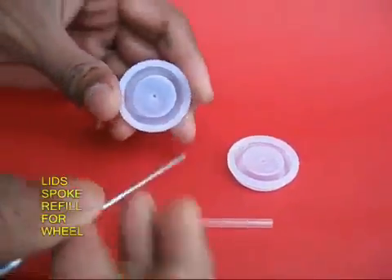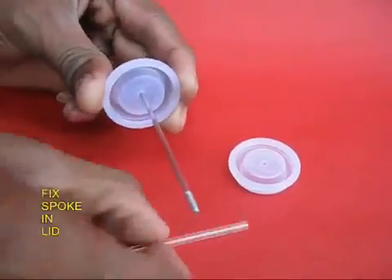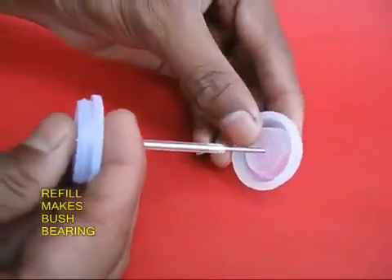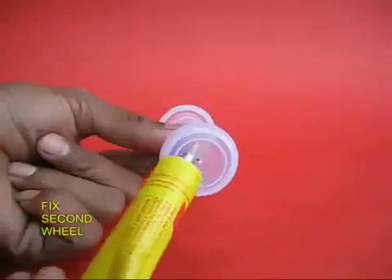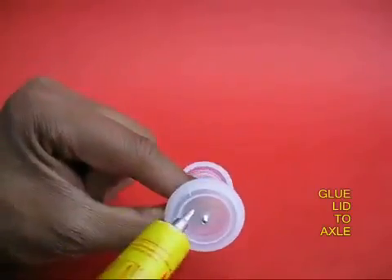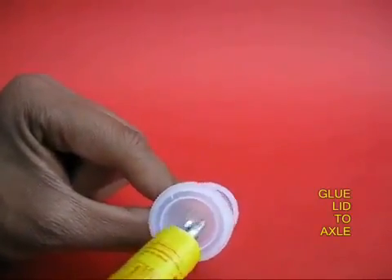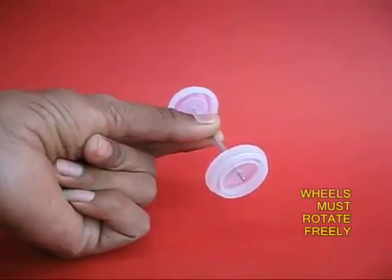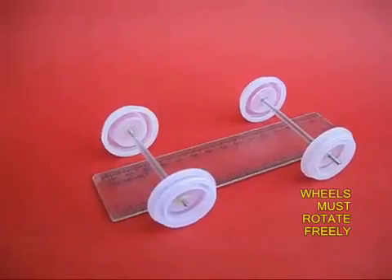Take two lids and poke a bicycle spoke for the axle. Put a refill which will act as a bush bearing, and then put the axle in the second lid. Apply some glue so that the lids, or the wheels, adhere to the axle. The refill is the bush of the bearing, and the wheels must rotate very freely on the axle.